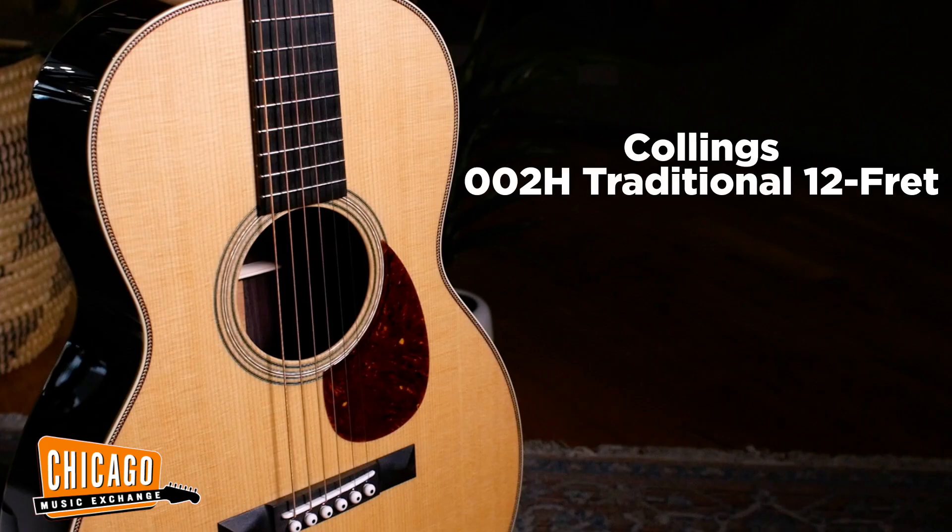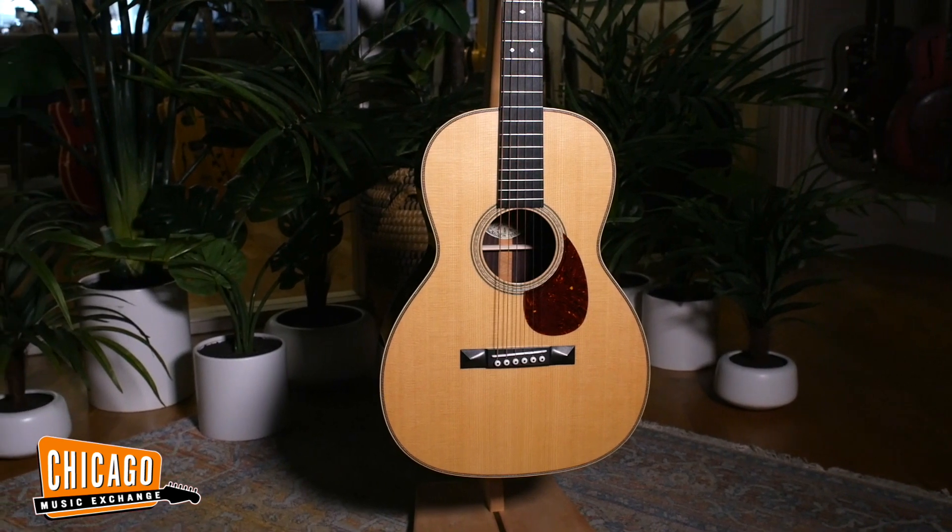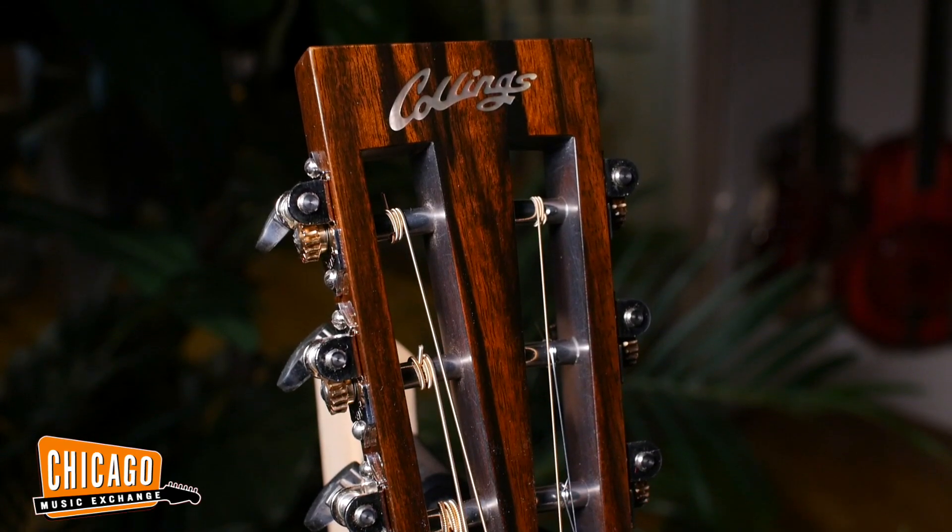Up next we have a Collings 002H. This has a spruce top, rosewood back and sides. It's also a 12-fret model, which is something I wanted to include in the mix. I think there's an unpopular opinion that small guitars don't work for singers, and I don't think that could be less true. I hope to demonstrate that today.